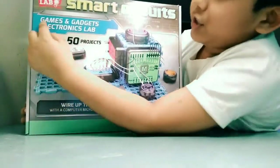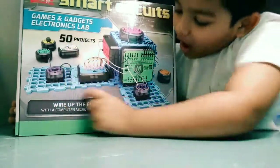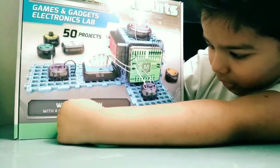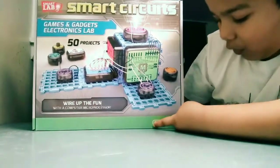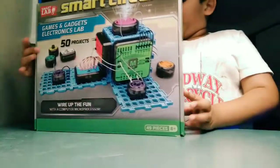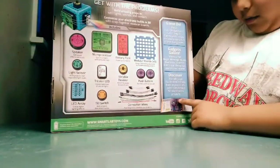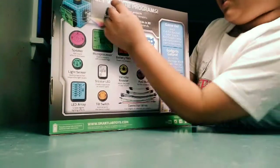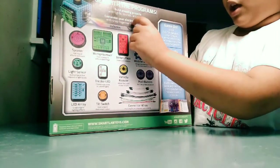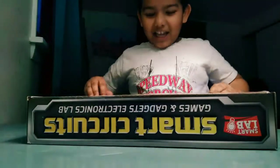It says 'Games and Gadgets Electric Electronics Lab' and it has 50 projects. Right here it says 'Wire up the fun with the computer mic processor' and it says 499 pieces, ages eight and up. It says 'Get with the programs, build amazing projects with light, sounds, and sensors. Customize your electric builds in 3D with snap-together module boards.' So let's unbox this.